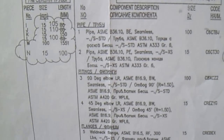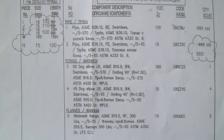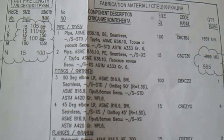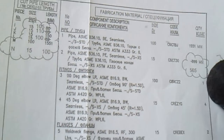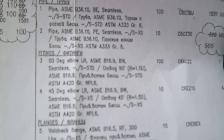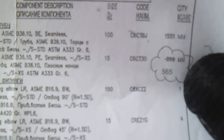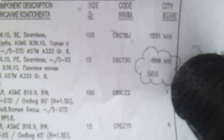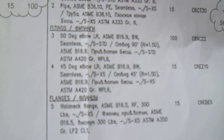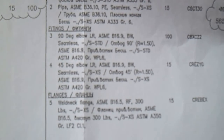Check your fabrication material list. The fabrication material shows pipe - for example, pipe schedule 36.10, beveled and seamless, with a size of 100mm. Check the code and also the quantity. We also have fittings: 90-degree elbow and 45-degree elbow - this is long radius, you can see the 'LR' marking.